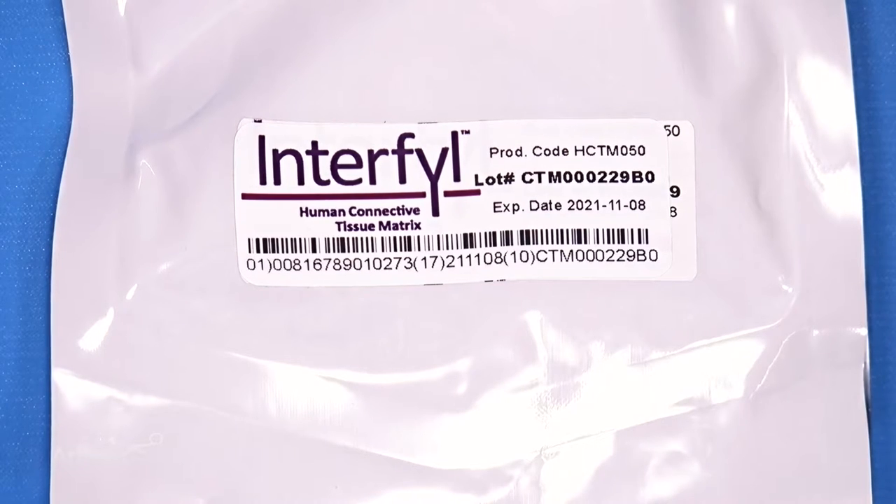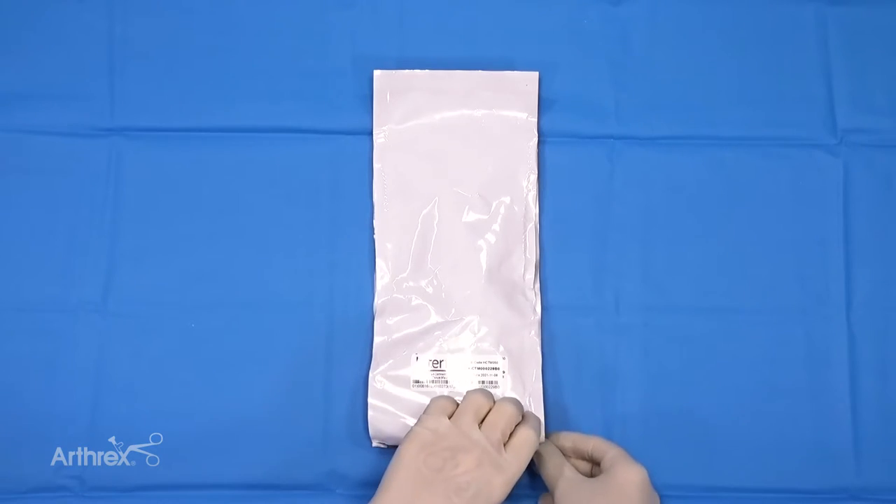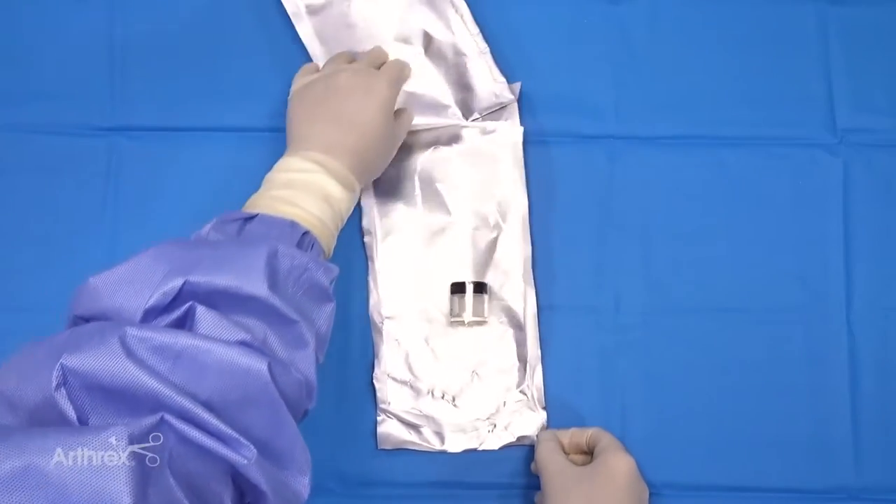Always handle Interfill using aseptic technique. Once opened, use within two hours. After proper preparation of the treatment area site, open the product package and remove the inner pouch containing the product vial.